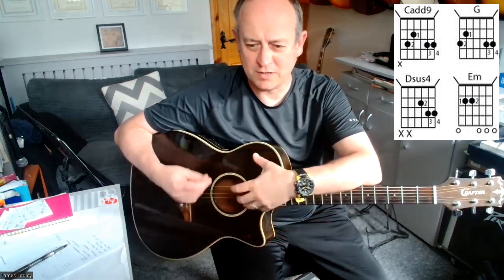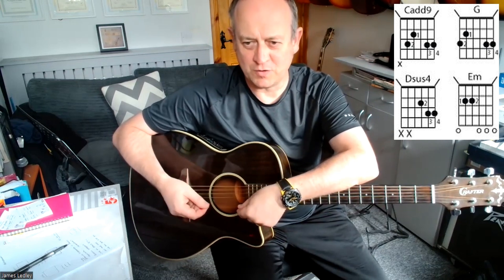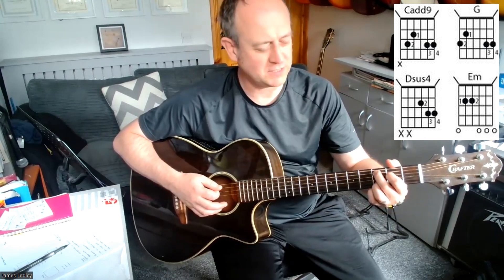This song is based on: chord, move to another chord, do a riff, strum a chord, and then do a riff and another chord. It's the riff that's the tricky bit. So you just strum down five strings on the C add 9.